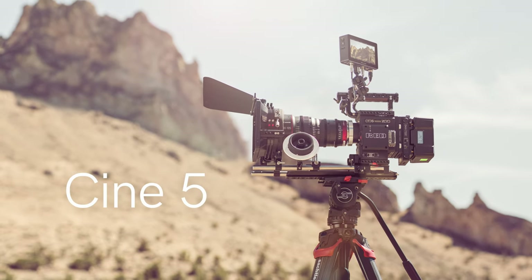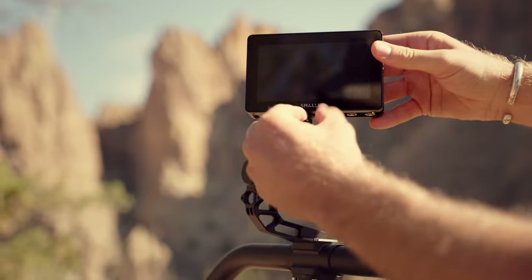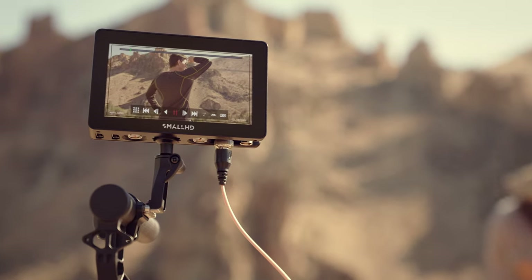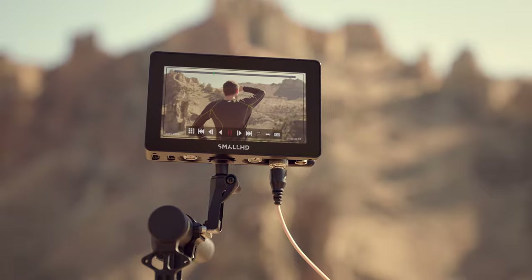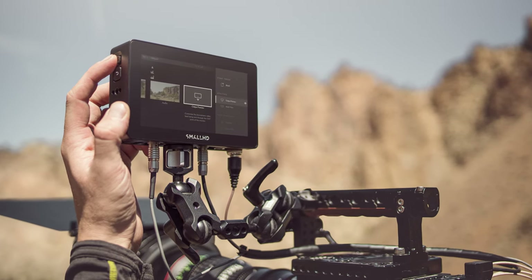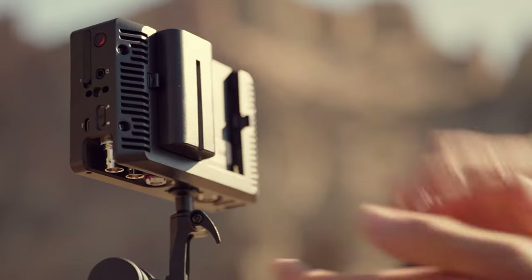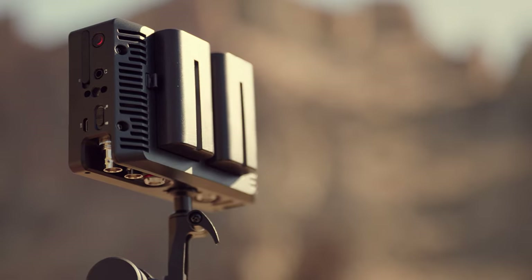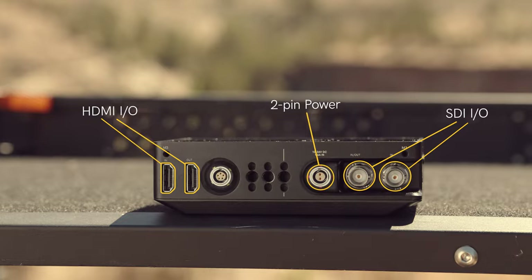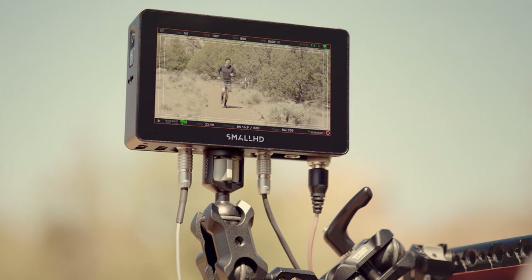Now let's take a look at Cine 5, a monitor with all your must-haves, as well as a plethora of customizations and added tools which enables this monitor to punch well above its weight class. Coming in at 2,000 nits brightness, direct sunlight is no match for Cine 5. The 1080p resolution ensures a clear look at your shot. The added joystick and back button allow you to use the smart monitor in nearly all conditions, providing a convenient way to navigate through the PageOS UI without needing to use the touchscreen. The back of the monitor comes equipped with a dual L-series battery plate for long-lasting power and the ability to hot-swap. On the bottom, there is also a locking 2-pin power connector, as well as SDI and HDMI inputs and outputs. Cine 5 also has a 5-pin USB connector for optional camera control with RED RCP2 and DSMC2.